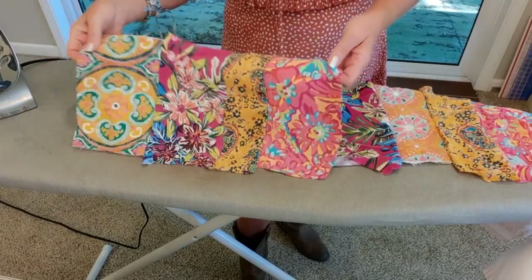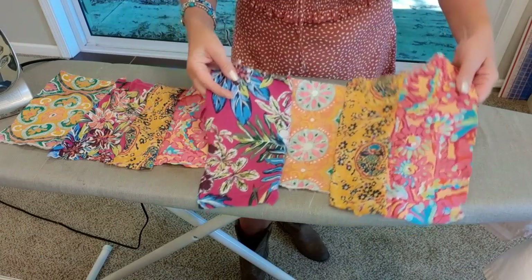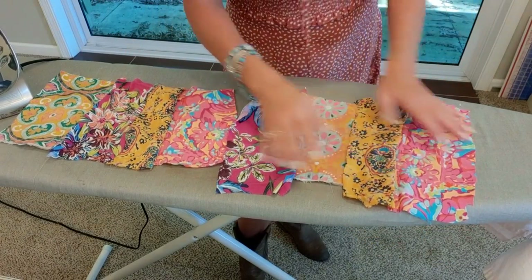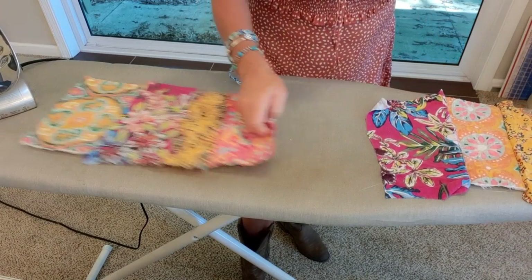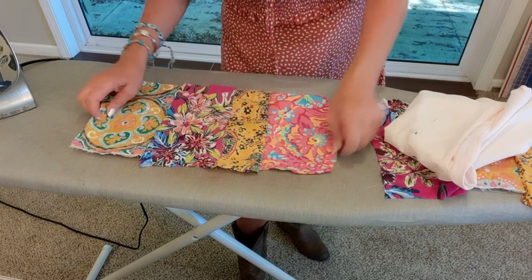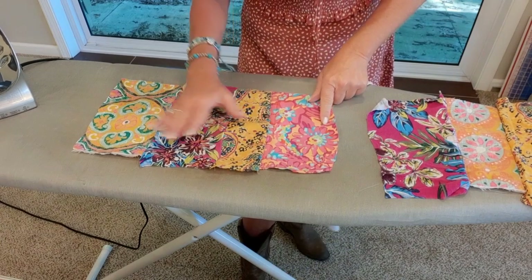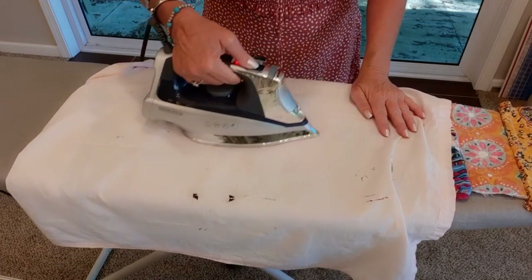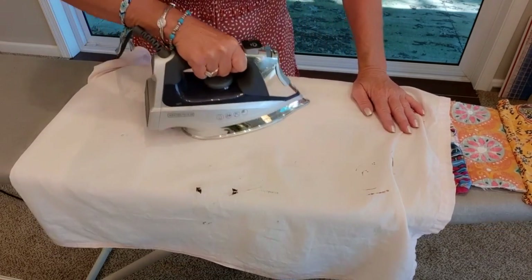I have these all pieced together. They're not perfect — some are a little longer, some shorter — but I know it's long enough to cover my rectangles. I'm going to give it a good press. I always lay a tea towel over top of things like this because I don't know what some of these fabrics are and I don't want to risk scorching them. I give mine a little steam and press those seams nice and flat.